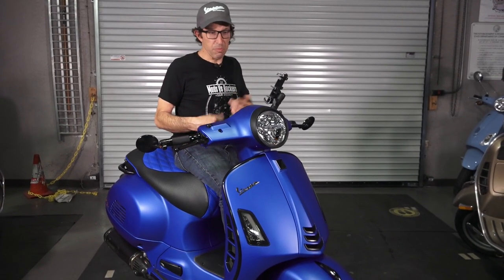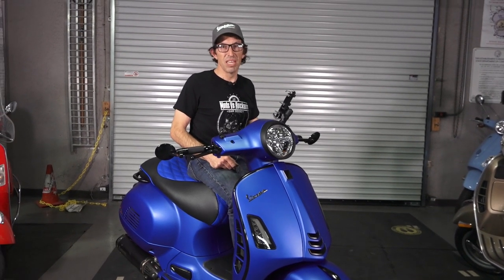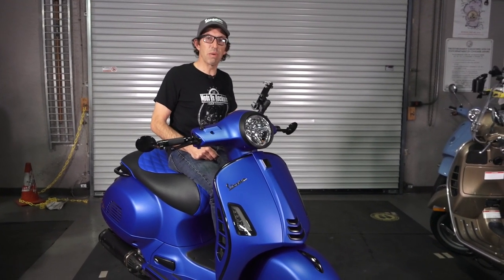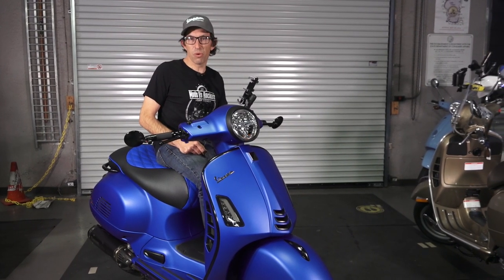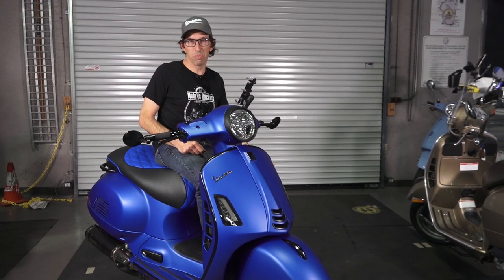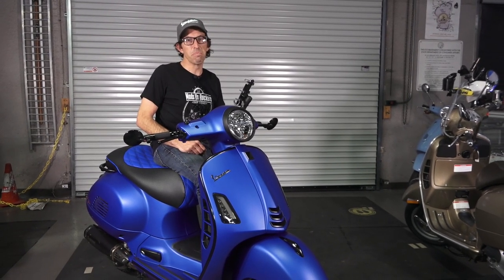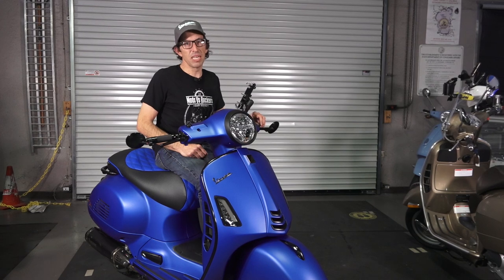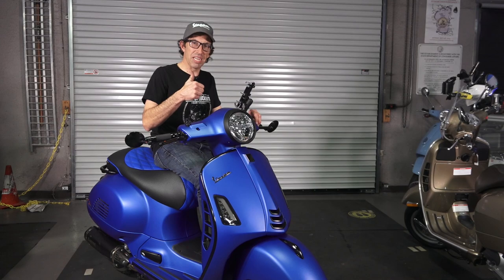If you're looking for any of the part numbers or products, look at the list in the description of this video. Thanks again for watching. This is Robot here from Vespa Motorsport in San Diego, California. Find us on the web — Vespa Motorsport for our dealership, ScooterWest.com for our mail-order Vespa parts and accessories. VespaMotorsport.com. Until next time, Robot here.